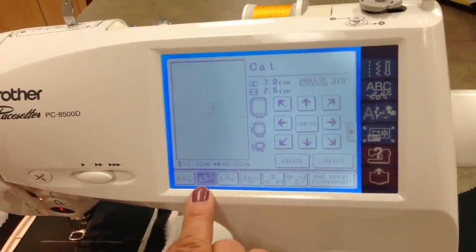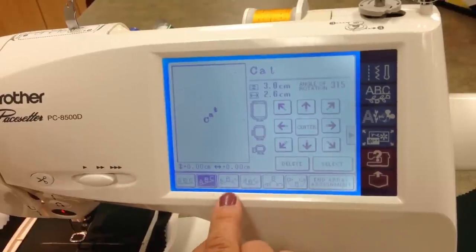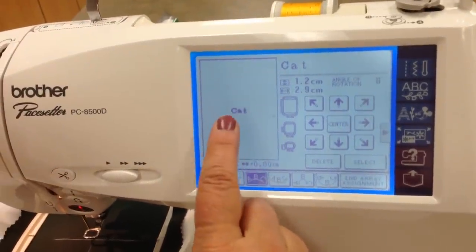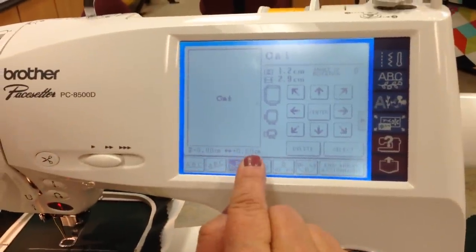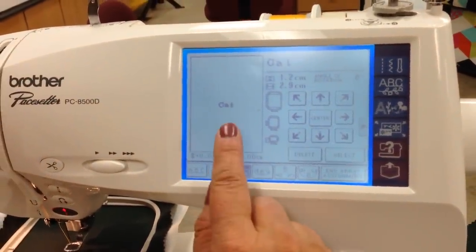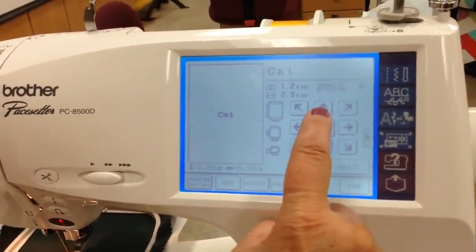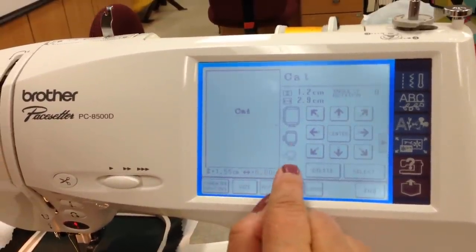We could go diagonal — that's kind of a fun feature. Let's go ahead and have the cat be on the curve. Right now the design is in the center, so before we add our other designs we need to move that word up. We'll end Array Assignment and put the cat further up on the screen. It is important to look at your hoops.